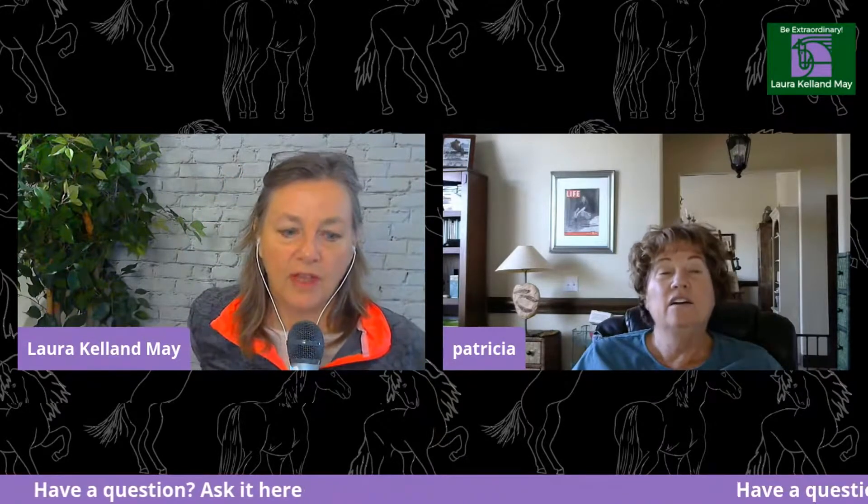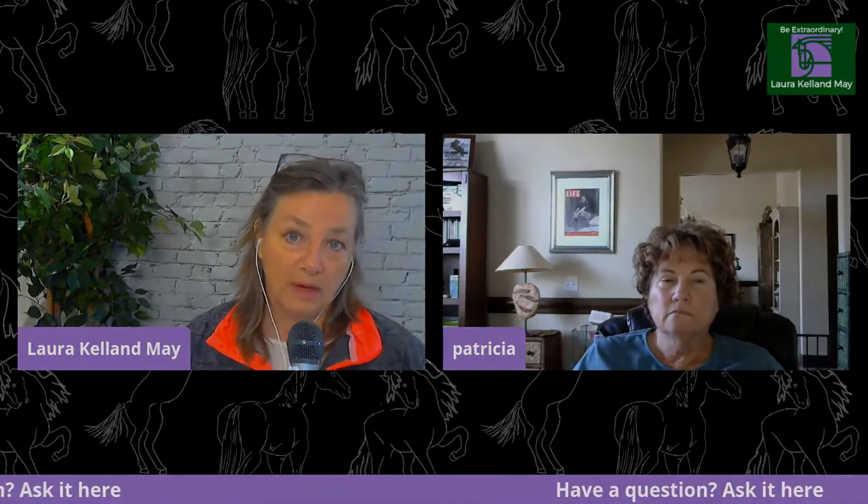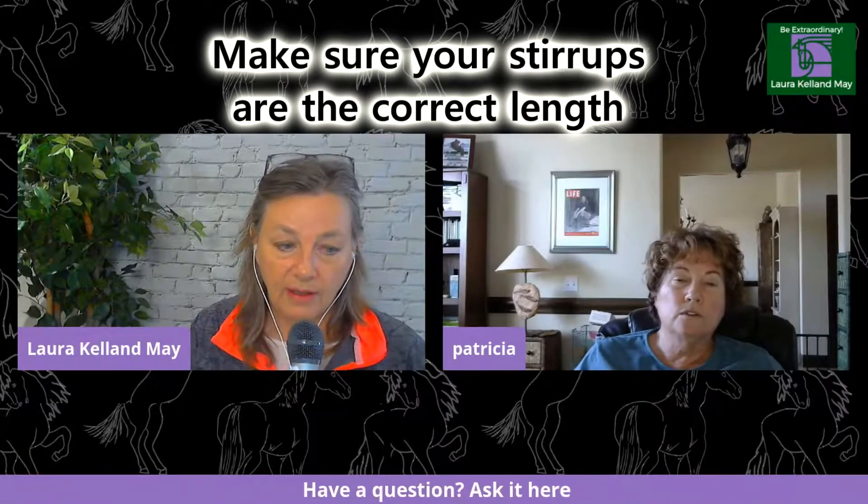That's a simple exercise you can do right now. Along with that, take the palm of your hand and put it on your lower back so you can feel your back moving — that helps get your seat independent. The question was how to keep your legs still, and what we're really giving you are exercises to make your seat, leg, and upper body independent, which will result in a still lower leg when you're riding.